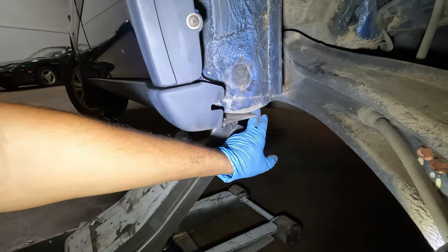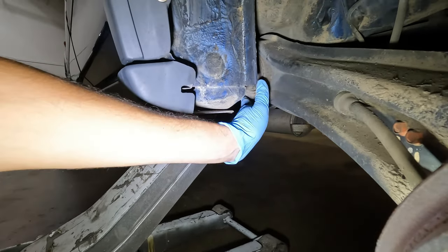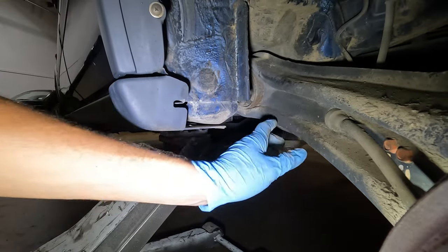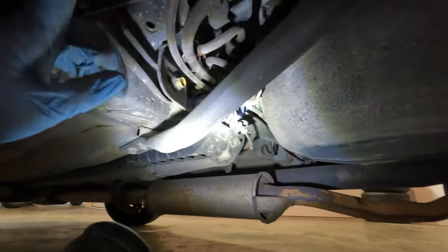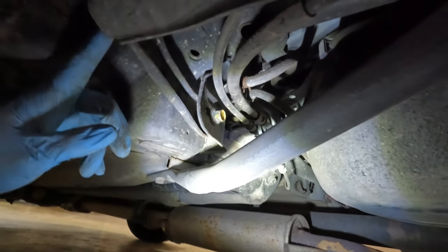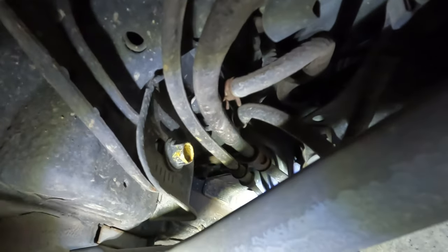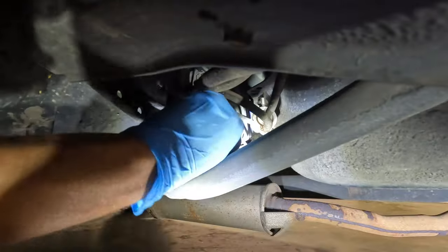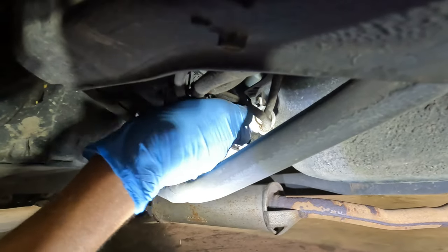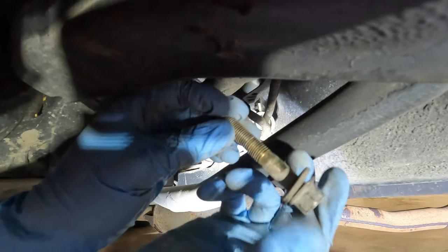Next part is going to be hard to see, but we're going to remove the compensator arm. It kind of adjusts the toe for the back end, and it's just a 14mm just like the rest. We'll just remove this bolt. Keep track of the bolts because this one has a washer unlike the others.